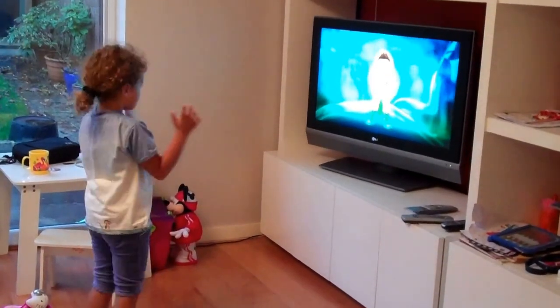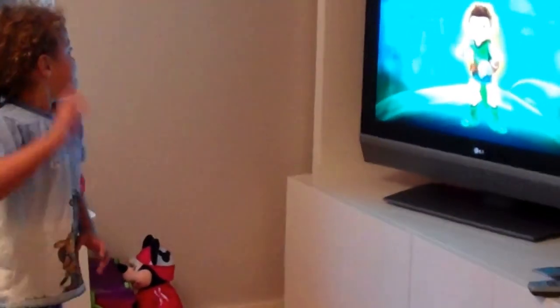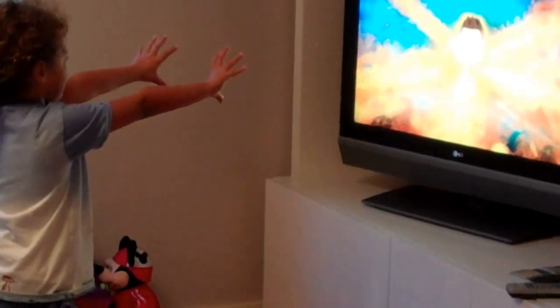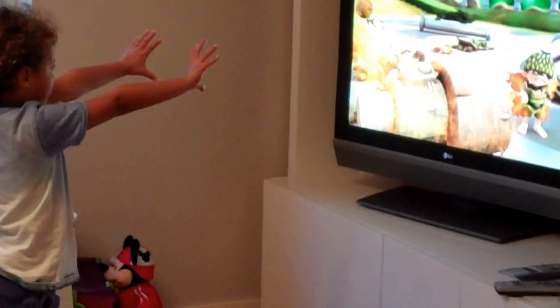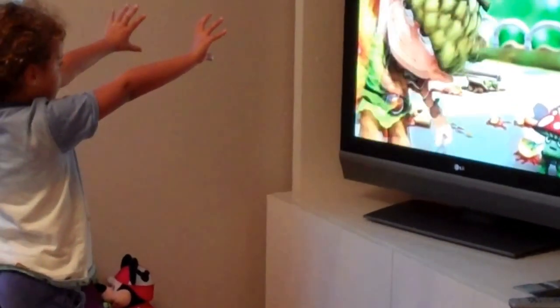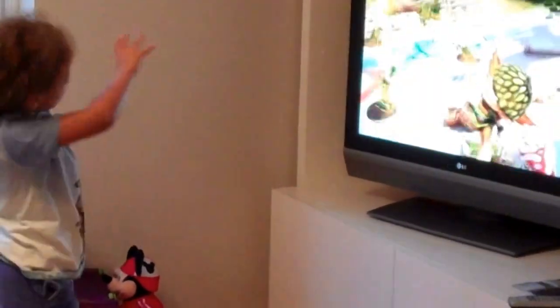Now clap and say Mega Attractor to send the magic to me. Mega Attractor. How was it? Good! Mega Attractor! Yes!